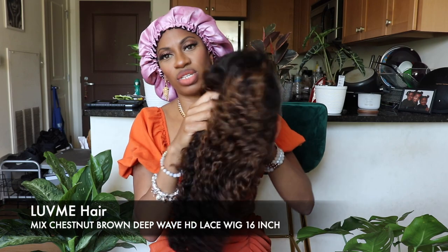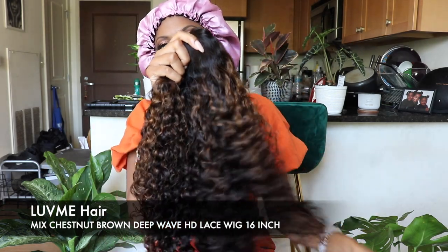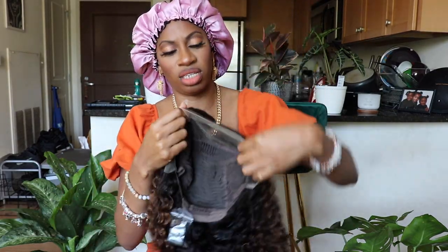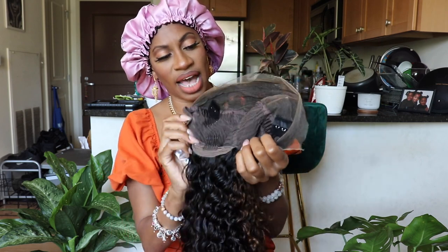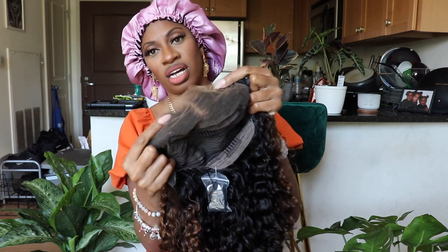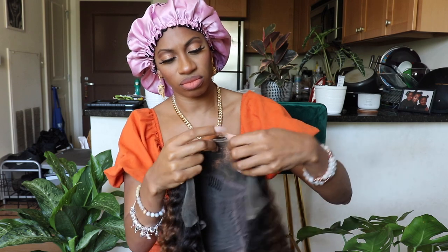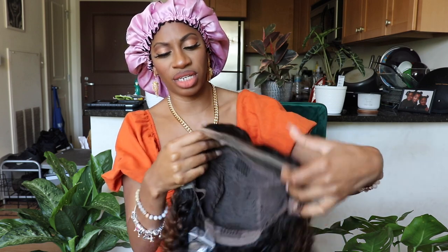It looks like we have a wig with some color in it — perfect for summertime. Really cute, nice curly wavy unit. Looks like it's a frontal, so you're going to get a lot of parting space. The knots are lightly pre-bleached and pre-plucked — I love that about Love Me Hair. Their wigs are just ready to go. The part looks really, really good and the lace is also a really good color. It looks like it's going to blend really nicely.